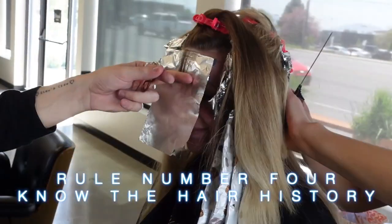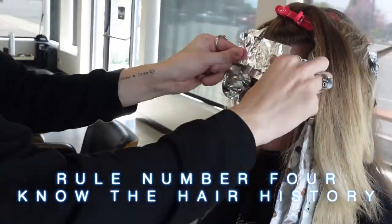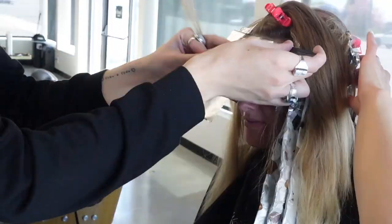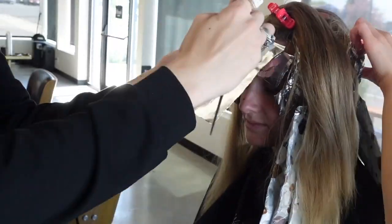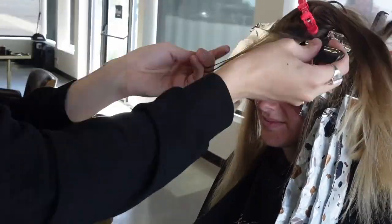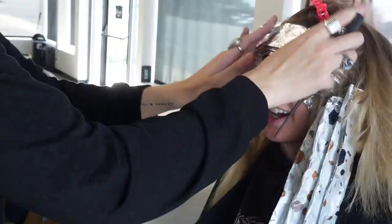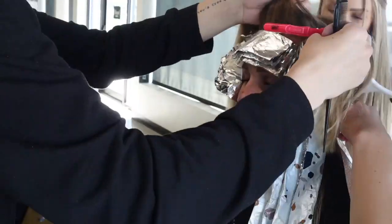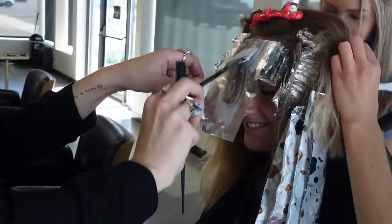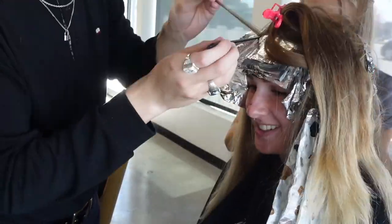Something else to keep in mind is the client's hair history — so important. This client came in and during the consultation she told me she hasn't colored her hair in over two years, so mainly my canvas is all virgin hair. However, she does have some gold banding towards her ends that we want to pop open and brighten up — that's the reasoning behind why I'm overlapping today. I'm only using 20 volume because after examining her hair I don't think I need anything stronger to lift her regrowth while also lightening those ends at the same time.